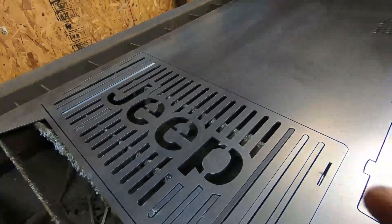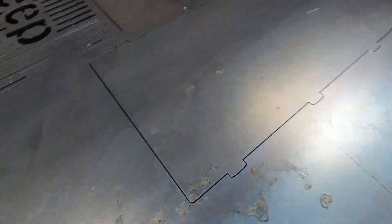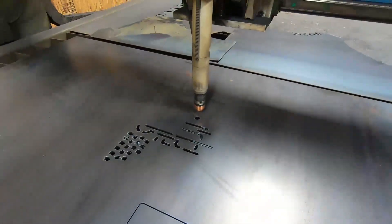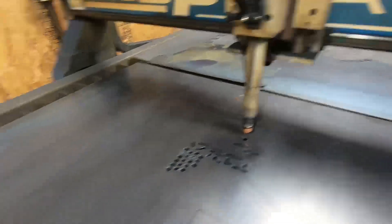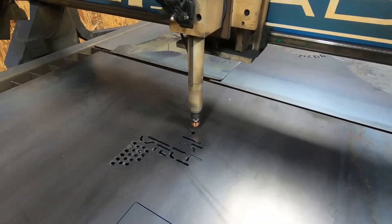All right, I think the camera shut off on me, but we've got the top grate cut out. We've got the bottom grate cut out, as you guys can see. And we have started working on the vehicle. I'm not going to tell you what it is, but I think you might already know. So let's set the camera up and see what happens.